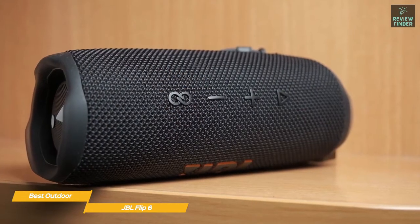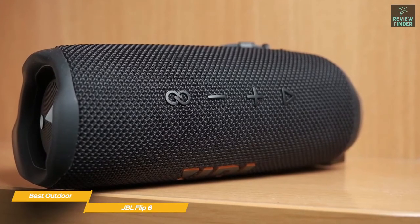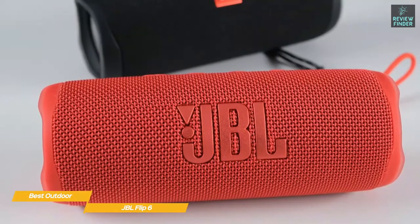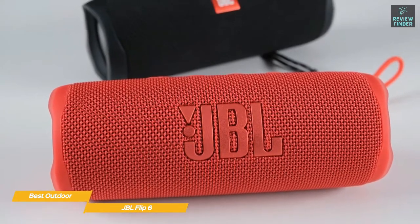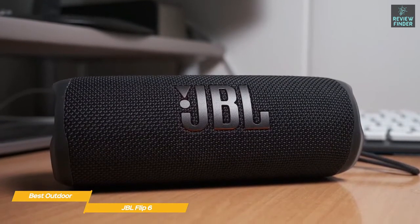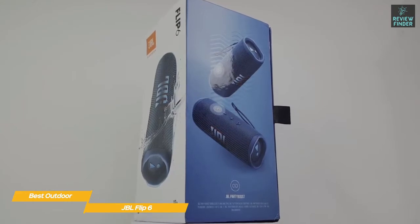Pairing the speaker with your smartphone is quick and easy, and you can pair two devices simultaneously so you can take turns DJing with your friends. The battery will give you up to 12 hours of playback and fully charges in about two hours. The JBL Portable app is supported by the Flip 6 and will let you check for software updates, adjust the equalizer settings, and more. If you're shopping for a portable JBL speaker that will perform well outdoors, the JBL Flip 6 is an excellent choice, offering great sound quality with plenty of low end, good battery life, and protection from both water and dust.